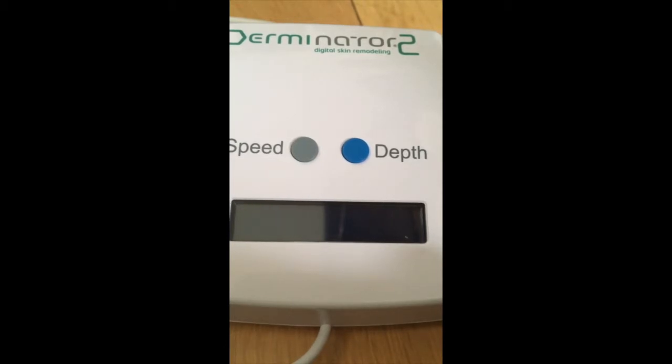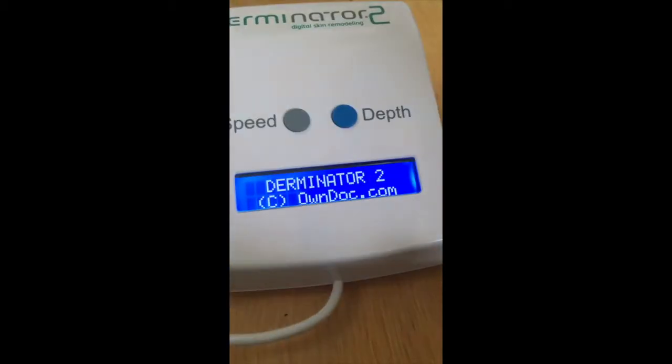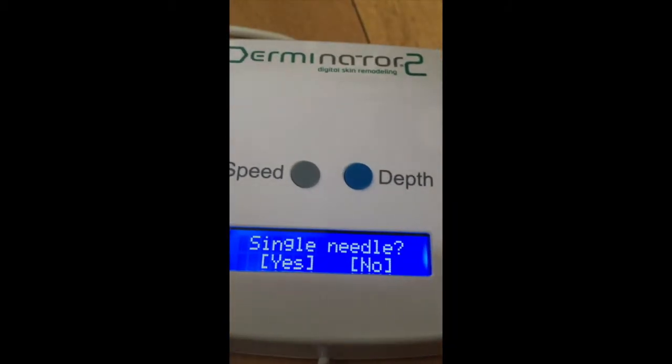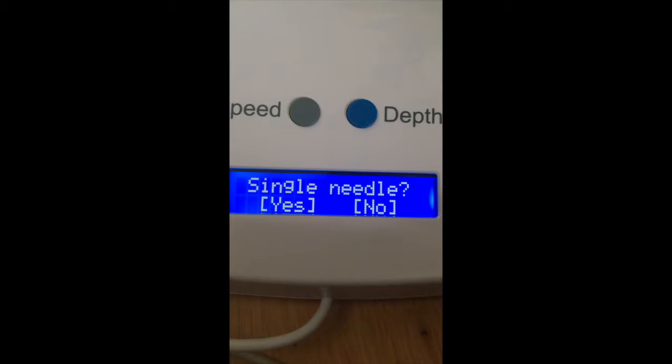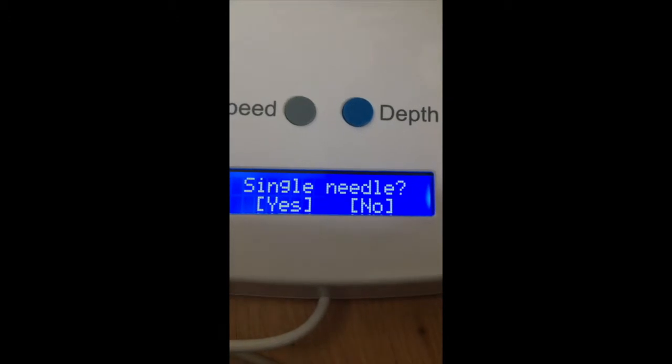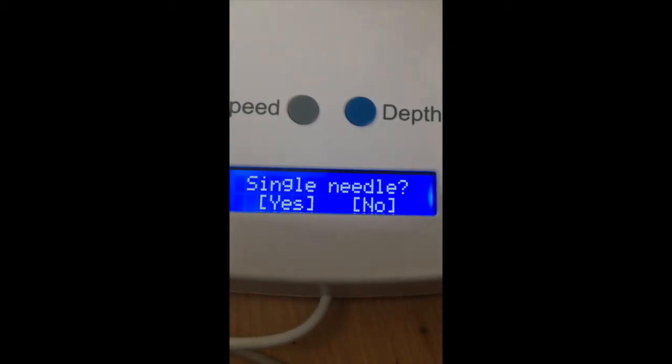First of all, you need to switch on the machine with the button. The screen will light up and prompt you to enter whether you're using a single needle. Basically you have three options: you can use the Terminator with a single needle cartridge, nine needles, or twelve needles.